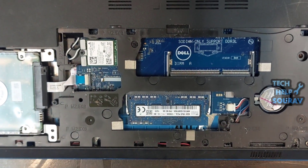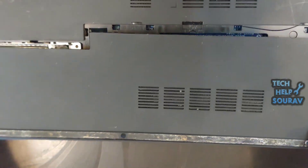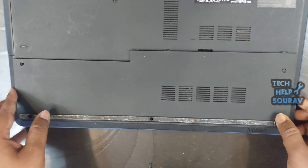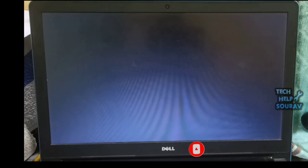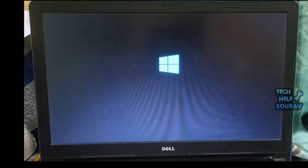After that, reinsert the RAM. Put the RAM back into the slot correctly and press it down until the clips snap into place. After cleaning, try turning on the laptop again. If the issue was due to dirty contacts, it might now work.